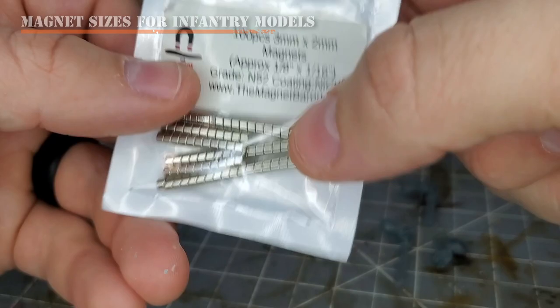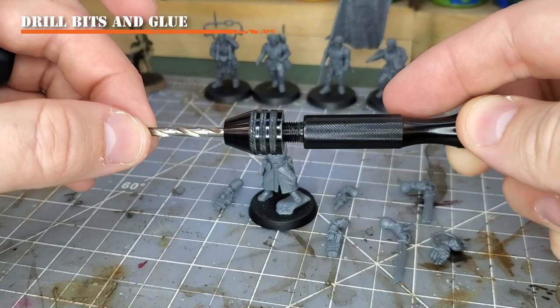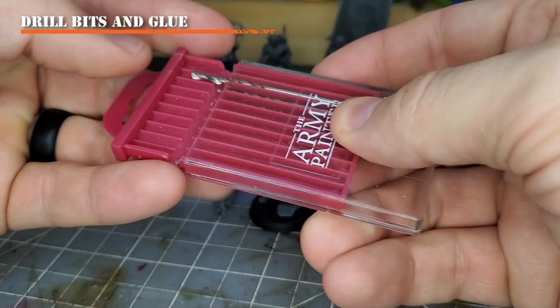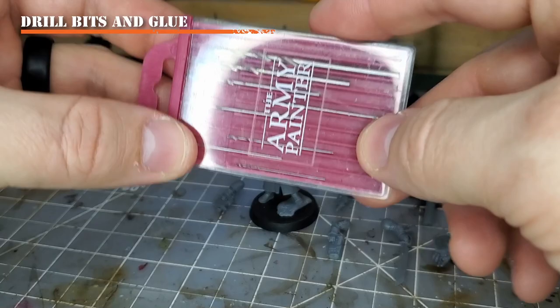Next you'll need a good drill bit and a pin vise. I have my pin vise here with the correct drill bit already in place, but I'll show you how to size it up to make sure you're using the right drill bit for your magnets, which is very important. I also have my drill bit set from the Army Painter — a great little kit that folds down, making it easy to retrieve your drill bits in and out.